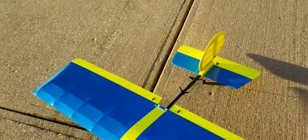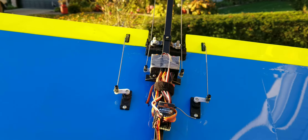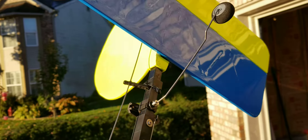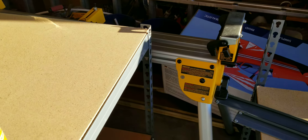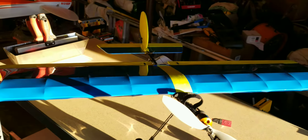Everything's nice and straight. Let's turn it over. Everything looks good. Let's put it right there. Very nice.